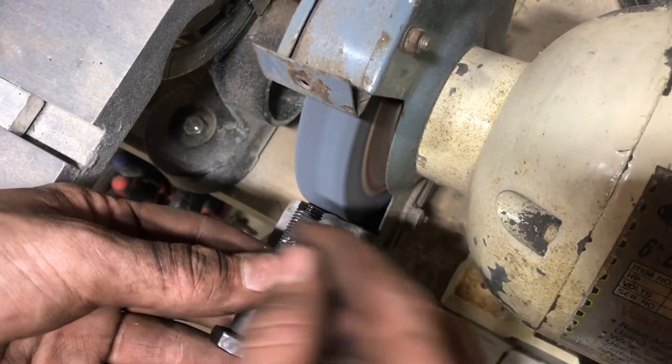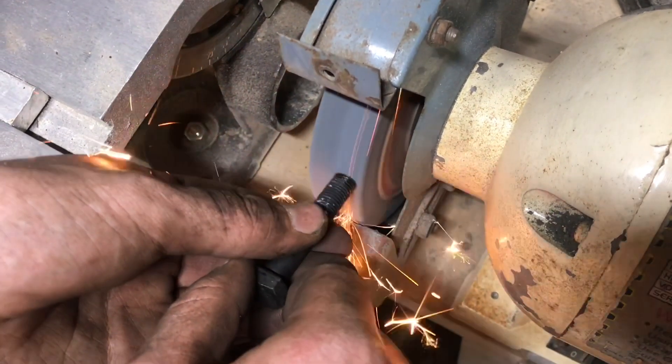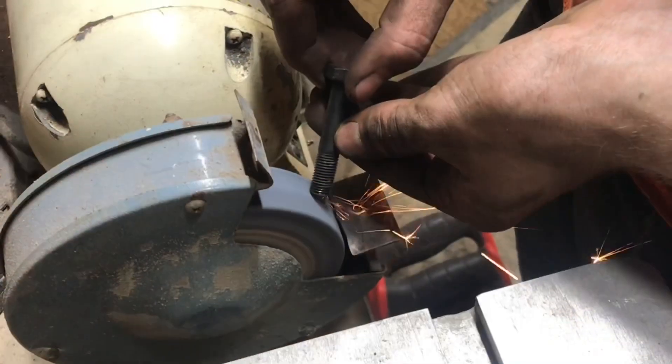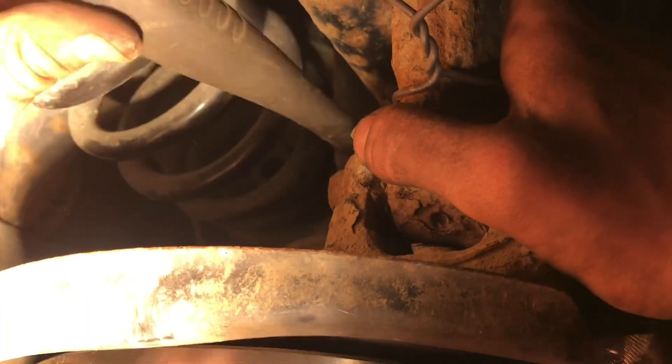Now I'll just clean up the burrs that we've put on there and add a little bit of a taper so that the threads will go back on. Now we've got this brand new bolt to the right size, and that's threading in real nice.